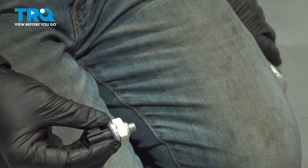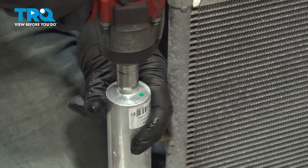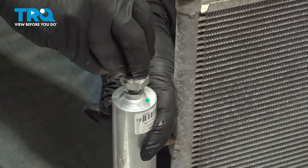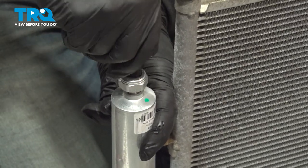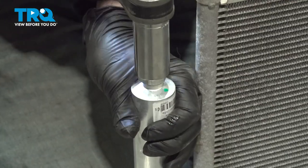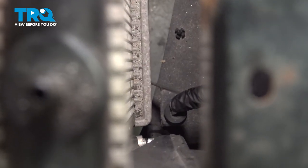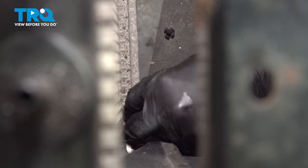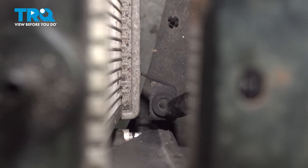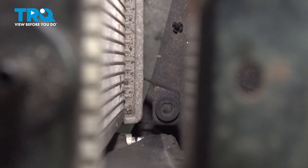I'm going to go ahead and use our 15/16 deep socket to remove the pressure switch here, then install it onto the replacement component. Using our 14-millimeter socket, we're going to remove the plug. Take the switch, line that up, and thread that into place. Snug that down. On the bottom side where the AC condenser is going to fit, there's a rubber grommet here and one on the driver's side. You can reach through the lower portion of the grille or bumper — make sure those are both seated. Then go ahead and lower our AC condenser down and into those.